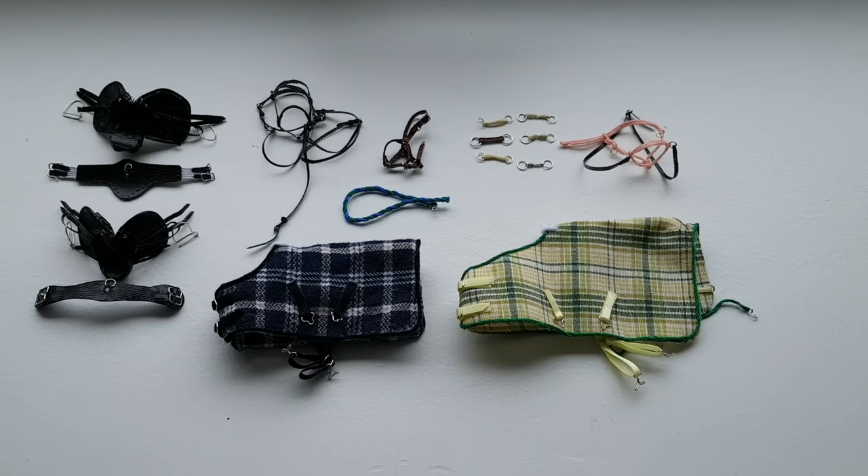That was it for this homemade shalike tack update with some repaints. I hope you enjoyed. If you did, don't forget to leave a thumbs up and subscribe to the channel if you have not already. Let me know what you think and leave me some suggestions for things I can make. Thanks so much for watching, and I'll see you next time. Bye.